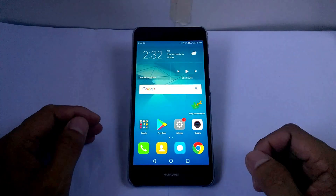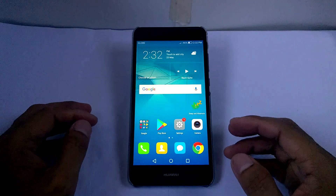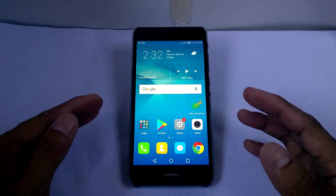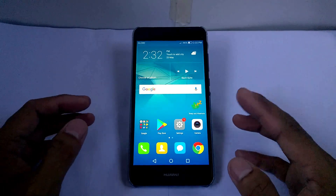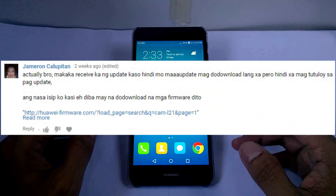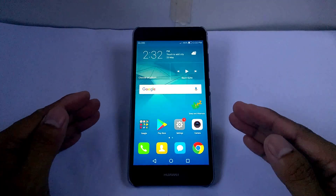Hey guys, maybe some of you are wondering why you can't update your firmware — it's because you rooted your phone. Yes, you will receive an update notification, but when it runs it fails at the end. You could unroot your device and install the new update, but what about the latest update? This video will show you how to update your firmware manually. I'd like to thank Jamiron Kalipitan for giving us the link and sharing his ideas to make this video. Let's begin.